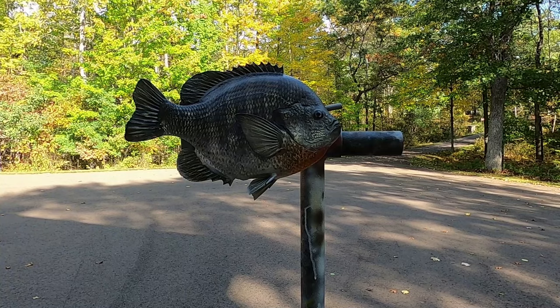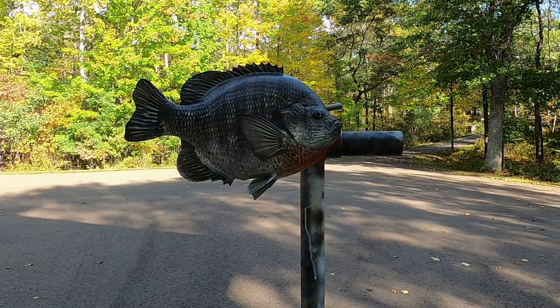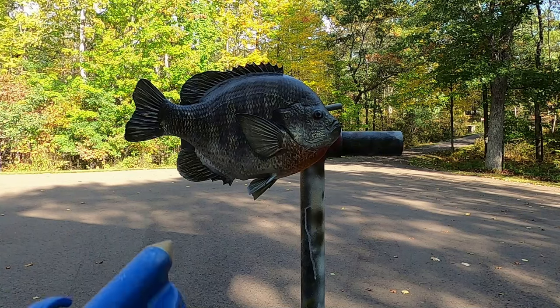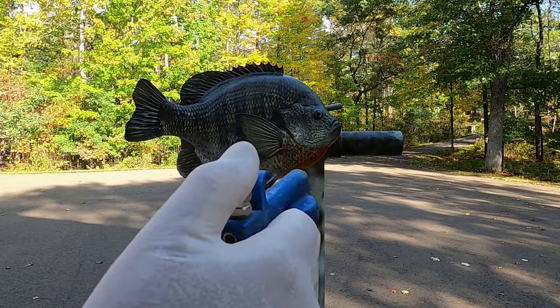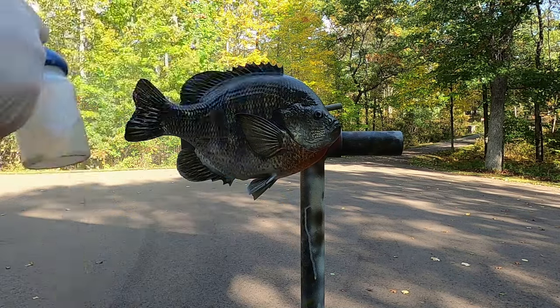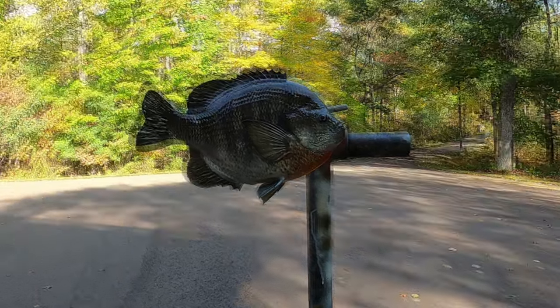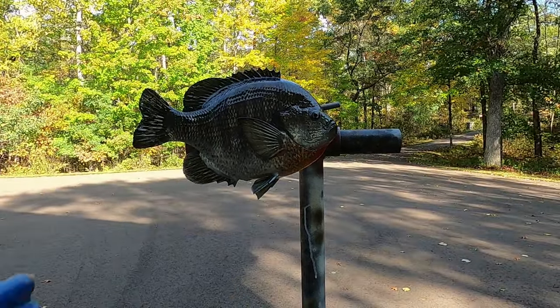Now we're ready to give this fish the final gloss coat. I'm using a two-part automotive. We're going to give it a real quick flash coat, wait about 10 minutes, and then give it its final coat.